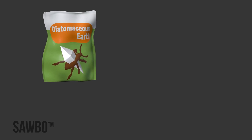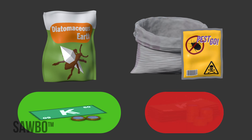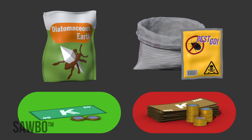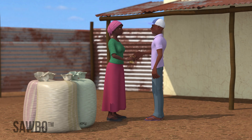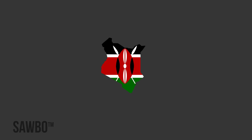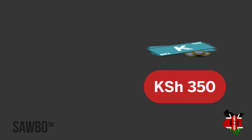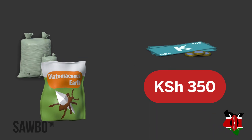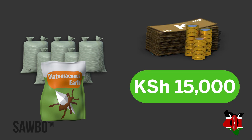DE is a low-cost way to treat your grain for storage. It is cheaper to store your grain this way than with chemical dusts or hermetically sealed bags. You can make more money from your grain by storing with DE for three to six months. For example, in Kenya, by spending 350 Kenyan shillings on DE for five bags of grain, you can earn up to 15,000 Kenyan shillings extra after storing for six months.